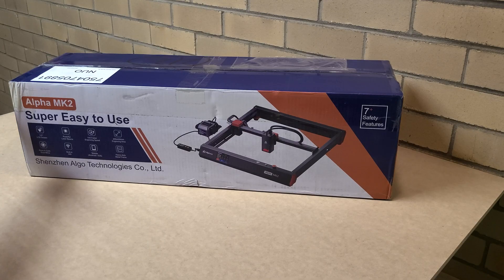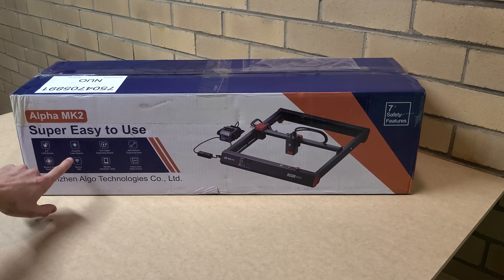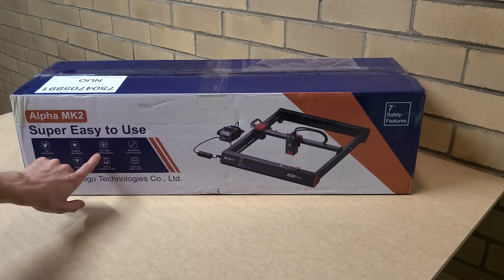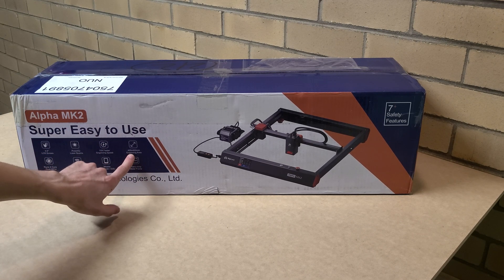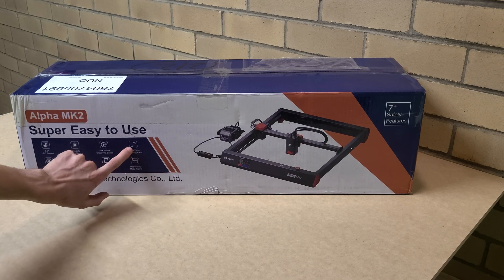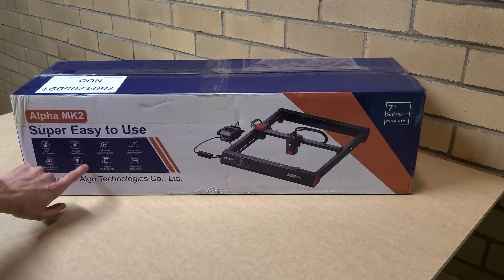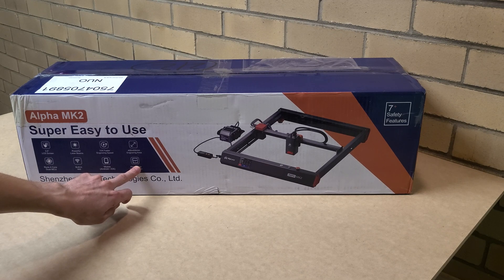Let's go through a few key features. It's got a three-and-a-half inch touchscreen LCD, a powerful 20 watt laser, 10 times faster engraving speed than previous models, a 400mm by 400mm engraving area, a four-core dual MCU CPU, built-in Wi-Fi, and mobile app support for Android and iOS.